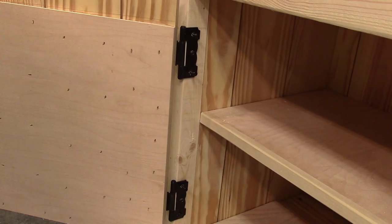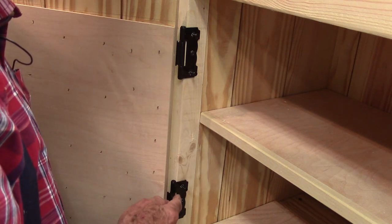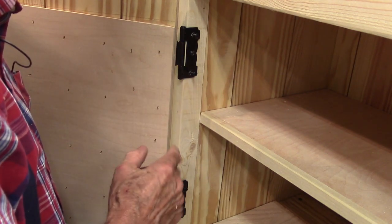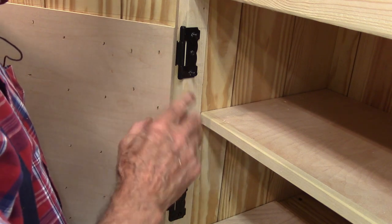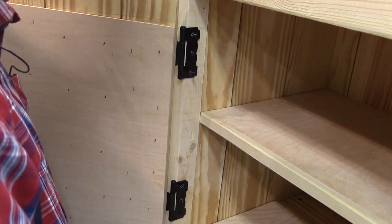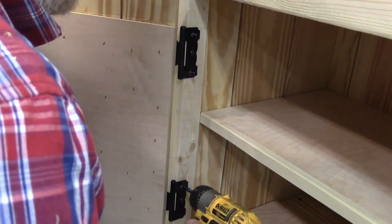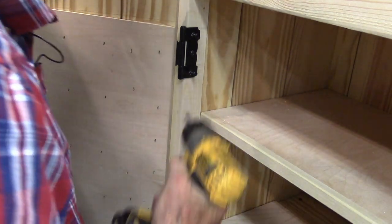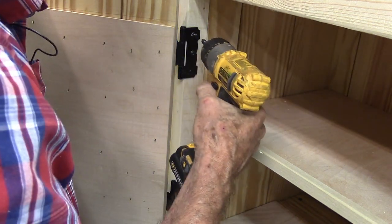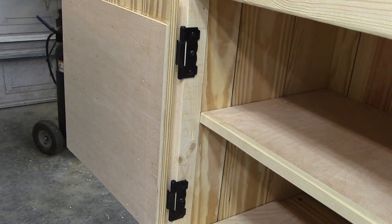These are decorative hinges and decorative screws — they're supposed to be mounted on the outside, but in our example they flipped the thing over and mounted on the inside. I'm duplicating what they did, and I think the reason they did it was so that the door would open completely.